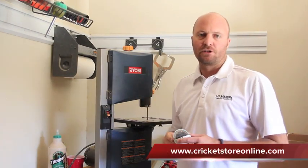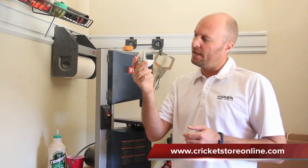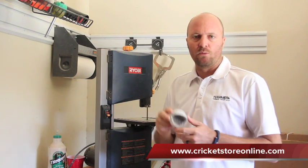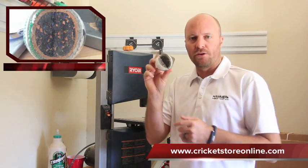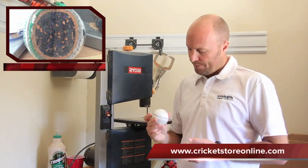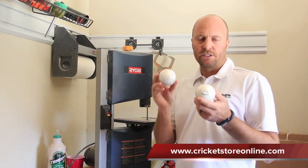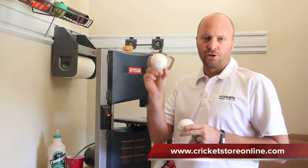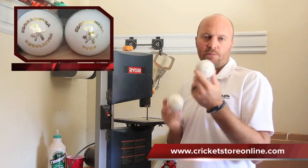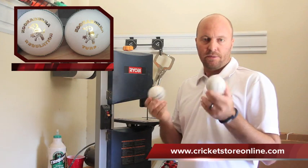Hey guys, Jason here from CricketStoreOnline.com. As you can see, this is a $10 CA Cricket Ball. I did a blog a little while ago where I cut about 20-30 of them open to show people exactly what's on the inside. Now I'm going to cut into two Kookaburra Cricket Balls — these are top of the line. This is the Kookaburra Turf which goes for about $120, and the Kookaburra Regulation Ball which goes for about $80.